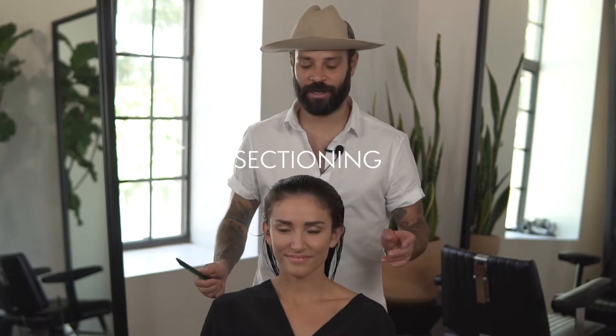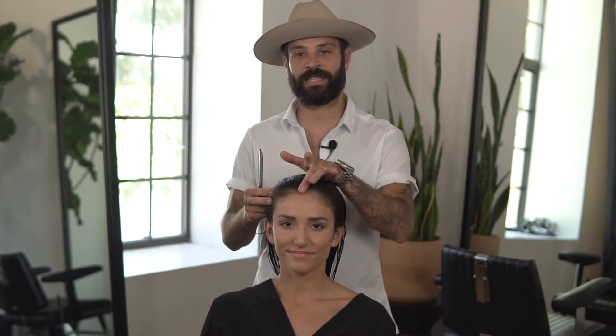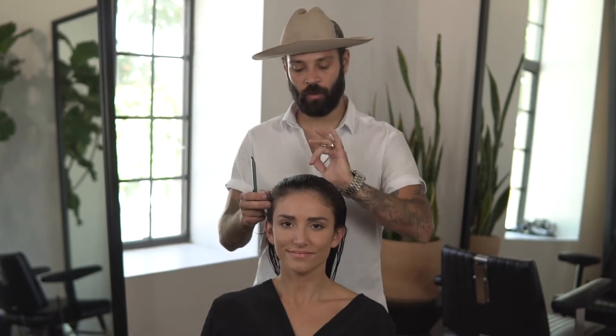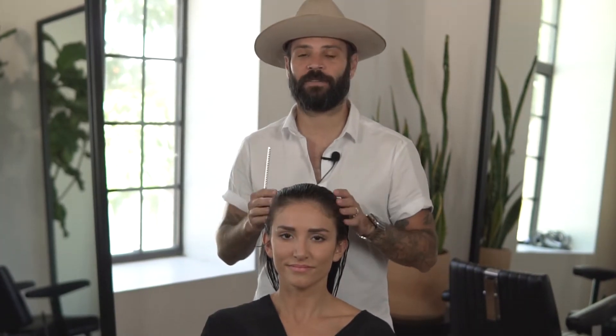We're back from our shampoo and we're going to go ahead with our sectioning. We're going to work with a center back parting starting from the tip of the nose, lined up with the center of the hairline, all the way back to the nape. I'm going to work with my face frame and then cut my length to that. A benefit of cutting my face frame first prior to cutting my layers is I'm going to end up having a lighter perimeter — I still want to keep this airiness to it.